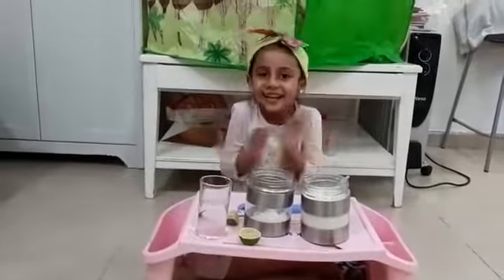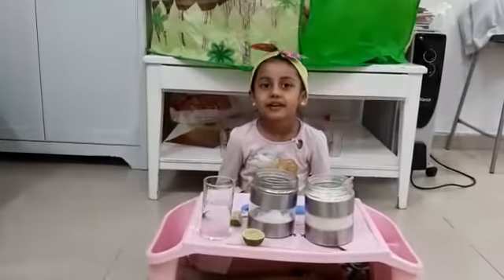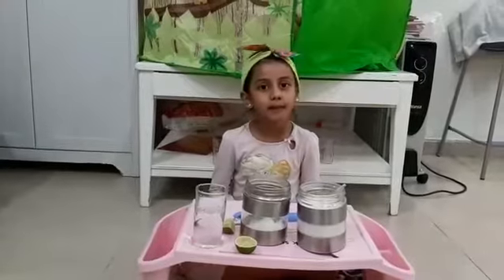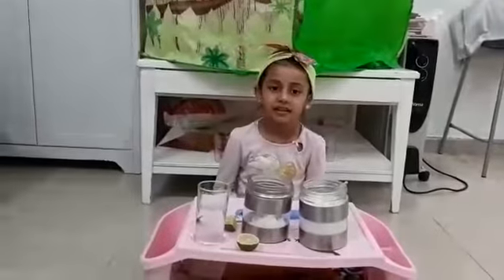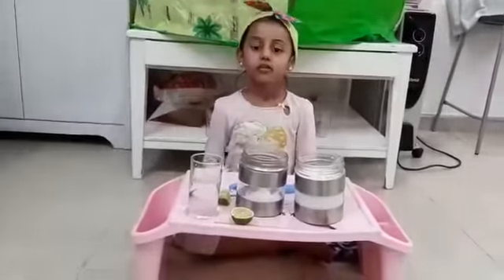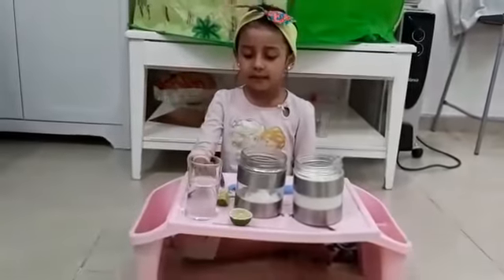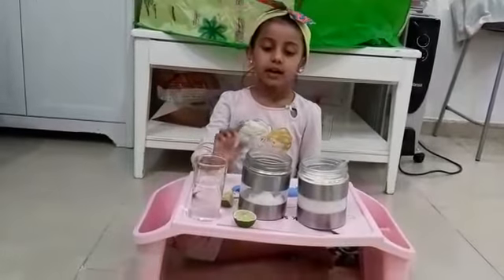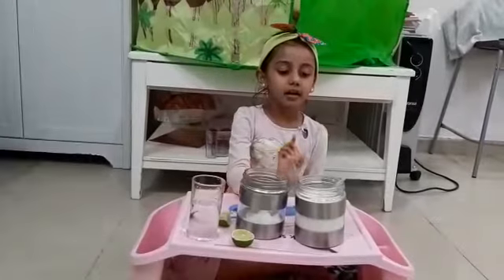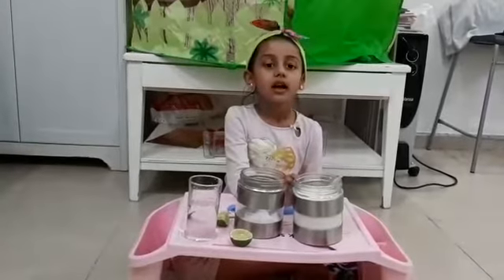Hello friends! We are making lemonade. We need a glass of water, lemon, salt, and one spoon of sugar.